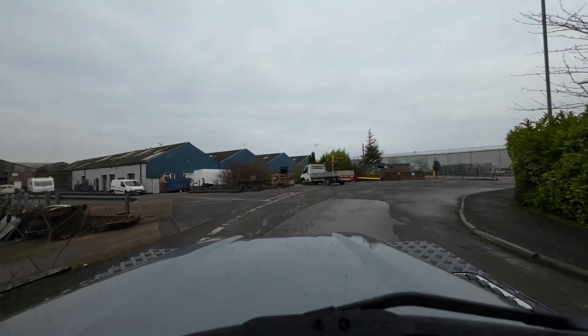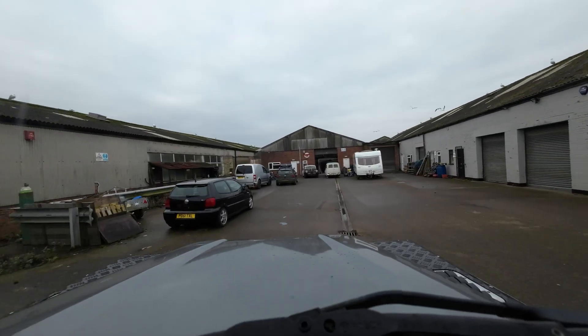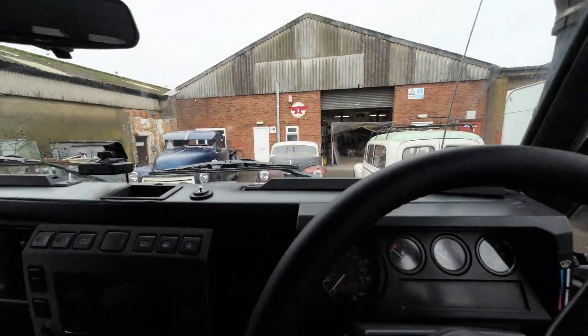Here we are, rocking up. 20-minute journey, only took an hour. Flying A Speed Shop. Let's go and find the magical guys.